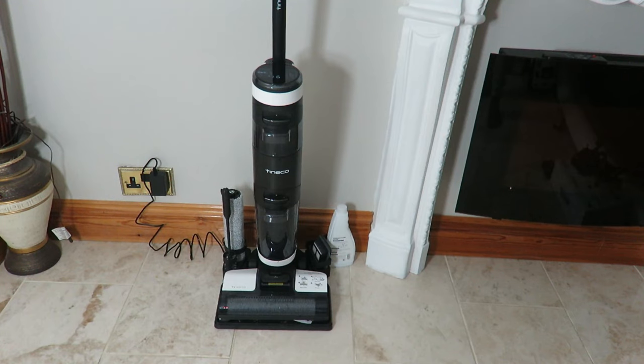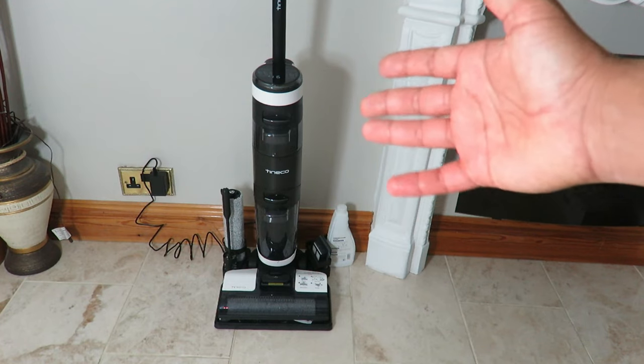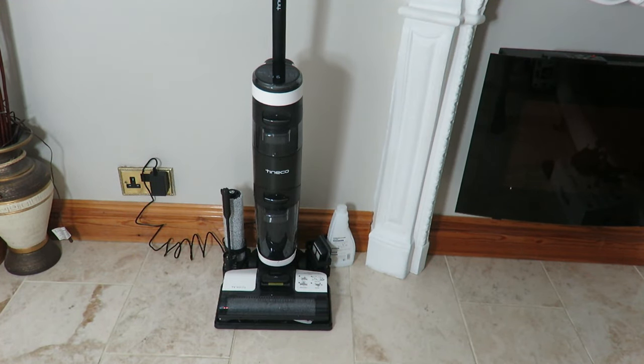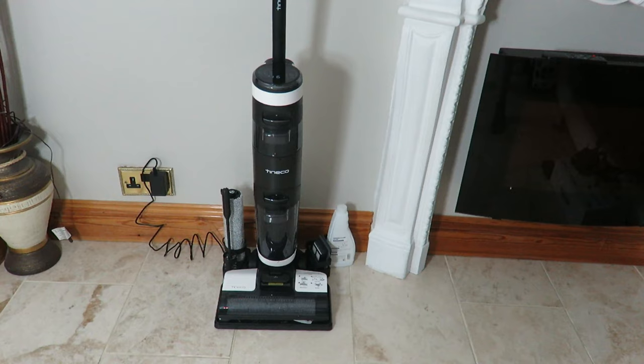I don't give reviews like this very often, but I'm actually going to give it a 10 out of 10. I very rarely give a 10 out of 10 overall score, and I think I'm going to give this a TNN score of 10 out of 10. The only downside is it is a little bit dear on the price, but you get what you pay for — this is absolutely ace quality. You pay that money, you're getting something really, really good.